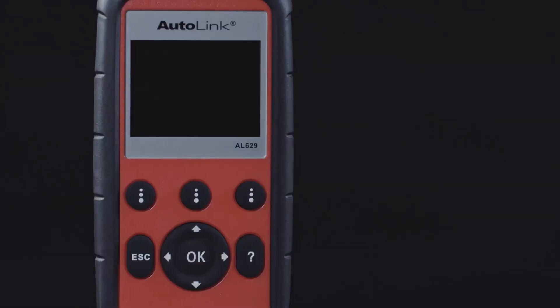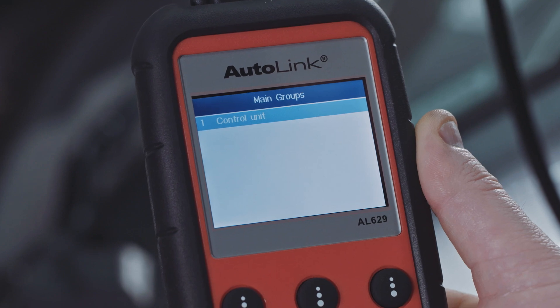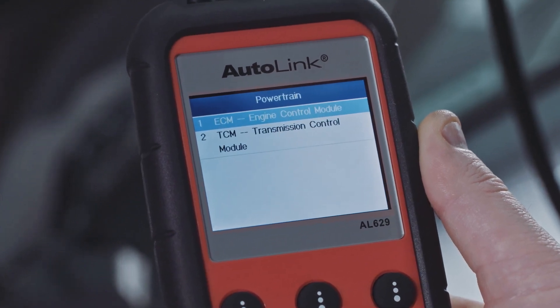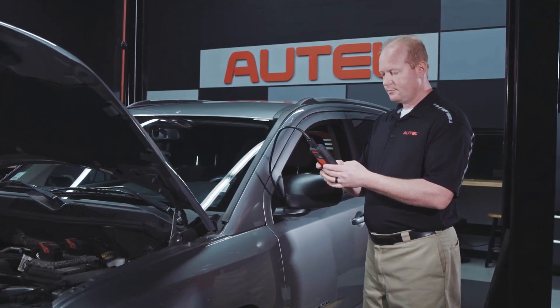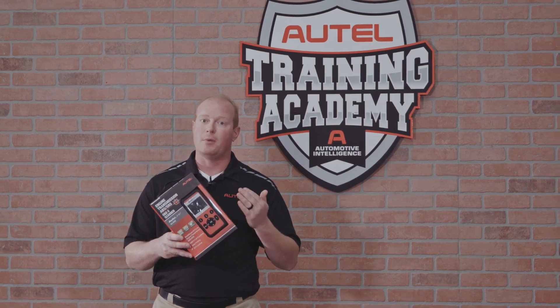And finally, at the top of the ladder is the AL629. This tool gives you the ability to read and erase codes in the top four major systems: engine, transmission, airbag and ABS. The AL629 is the perfect scan tool for a busy technician that needs to be able to scan any of the four major modules.